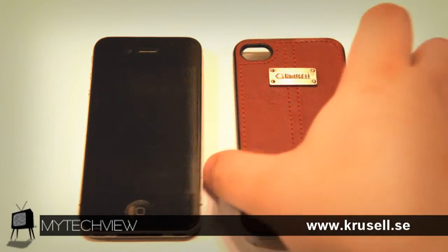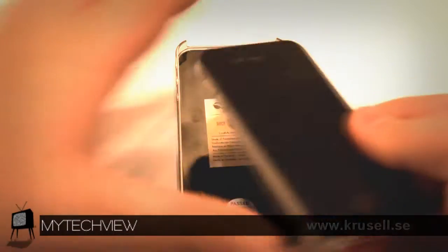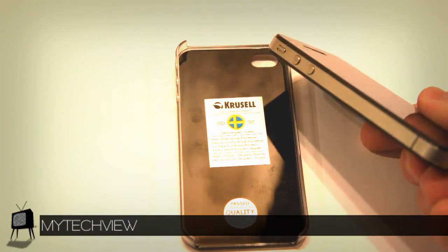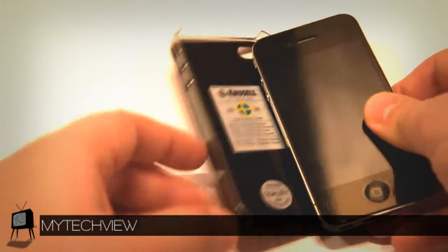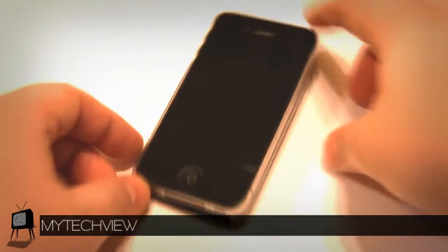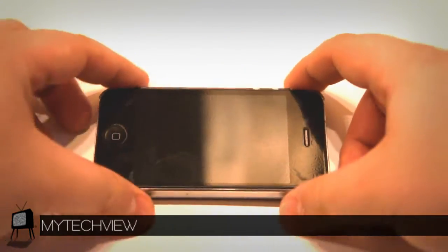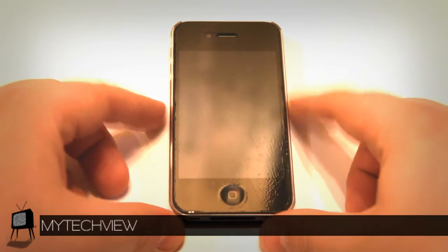Installing your device is quite easy due to the fact that it's a snap-on case, but there's a huge difference between this case and other snap-on cases I've had in the past. So let's install our device: first we put in the side with the buttons, then snap on the other side — and tada, easy as one, two, three.